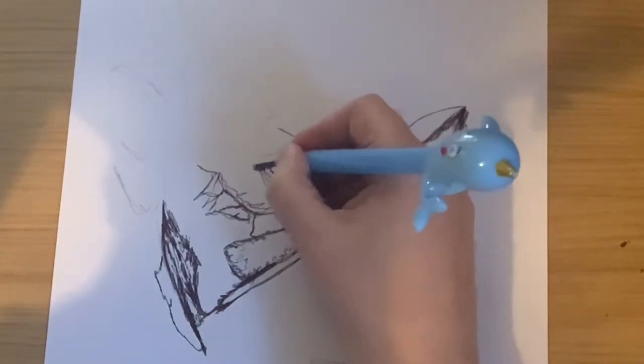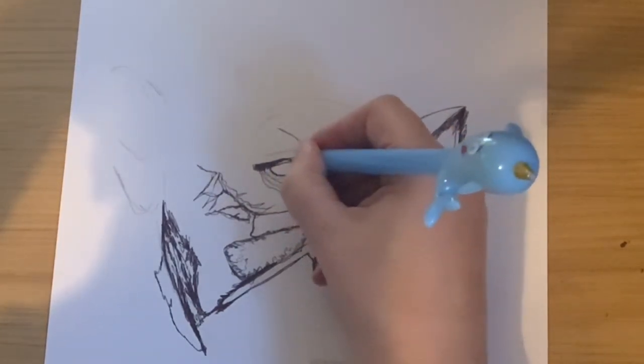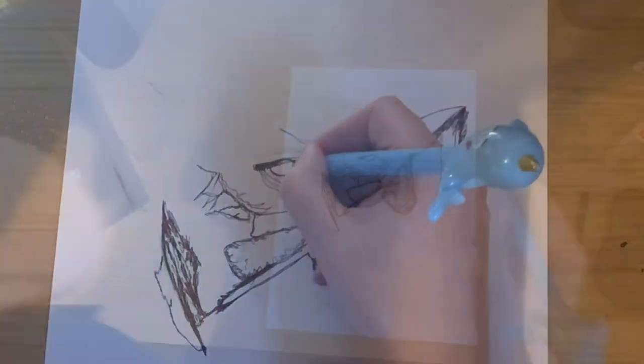One of the main tips I would give to anyone attempting this task is to half-shut your eyes when you're looking at the tone of the reference image.